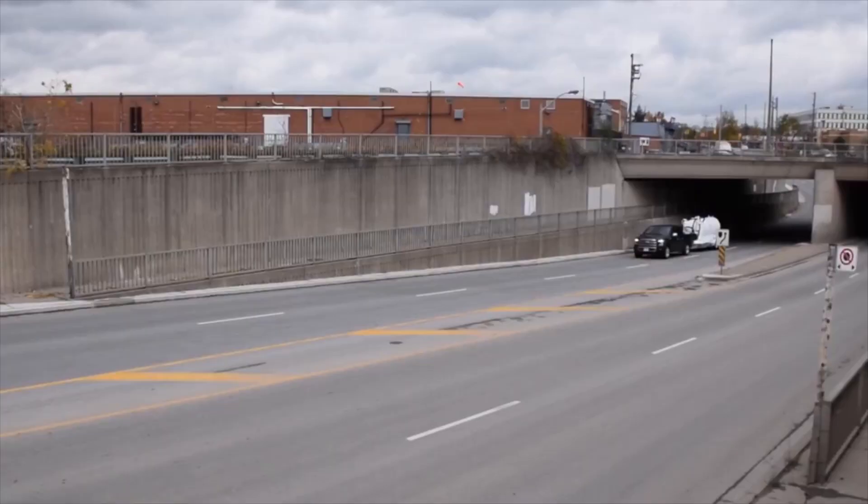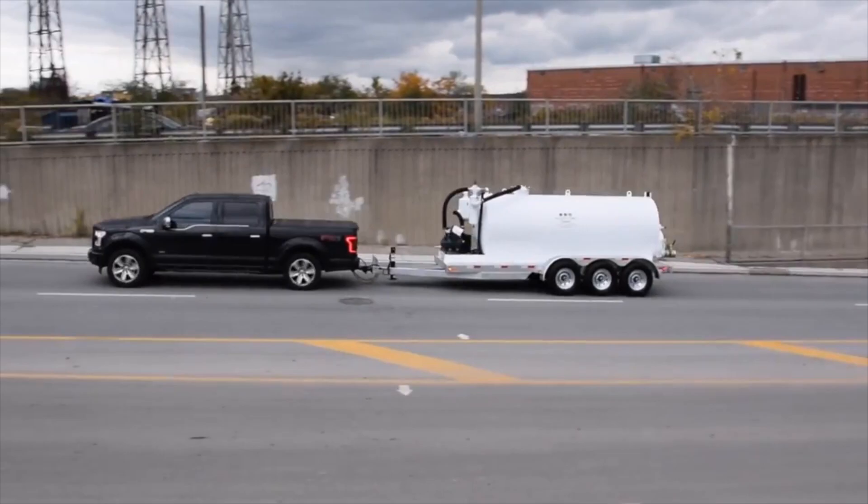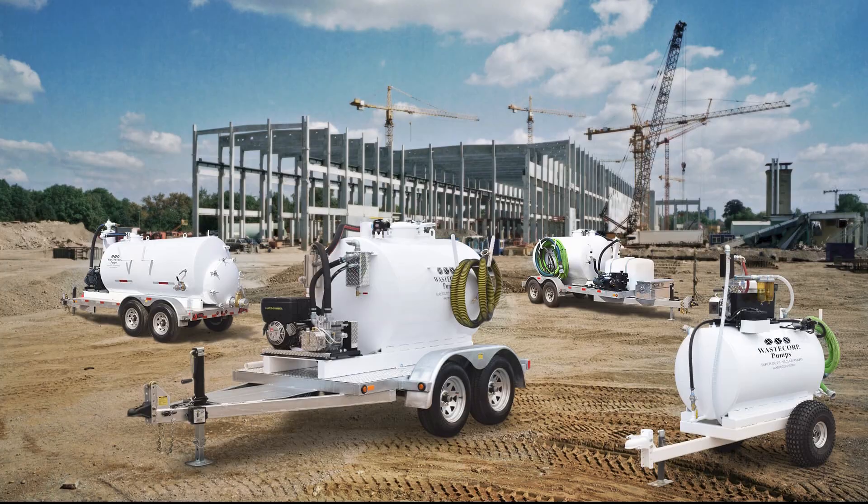Remember, when you need the job done right, you need a TVP Series Vacuum Pump. WasteCorp Pumps. Uncompromised performance and reliability.